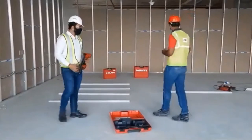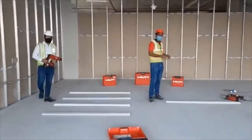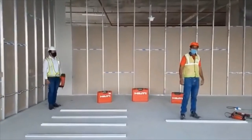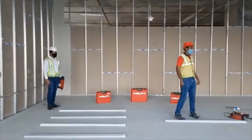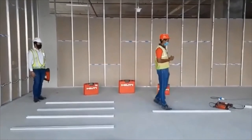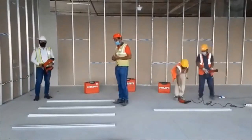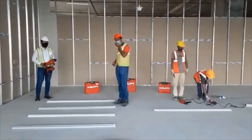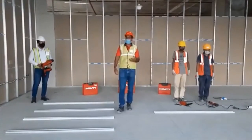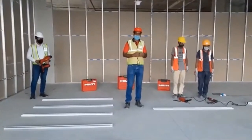We will be comparing BX3 versus the traditional method. You can see we will be doing the traditional method with the help of a drill machine and anchor, fixing this drywall track. With us for the traditional demo is Mr. Arjun and Mr. Believe. Over here we have Rinder, who will be fixing the drywall tracks using BX3. There are four tracks and the length of each track is two meters, so eight meters here versus two meters there.